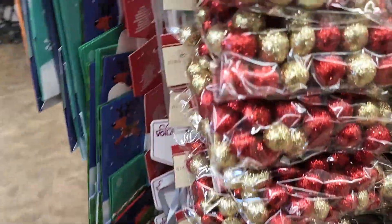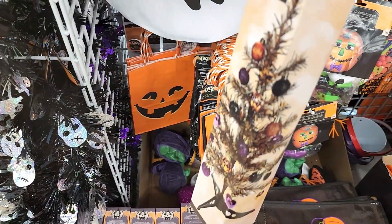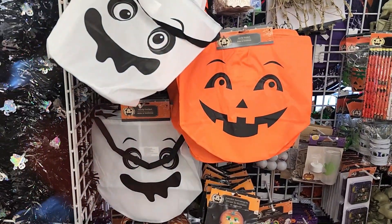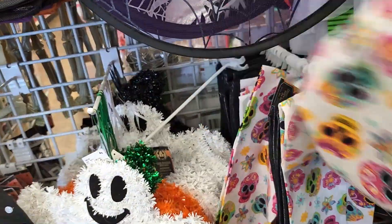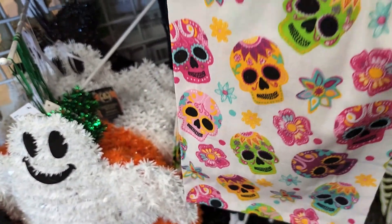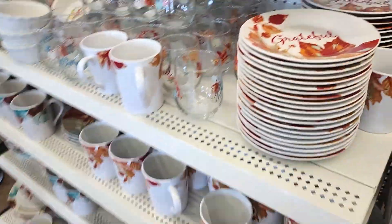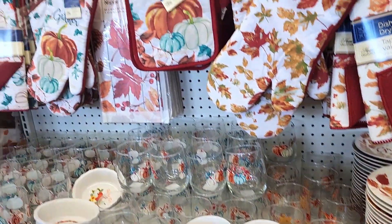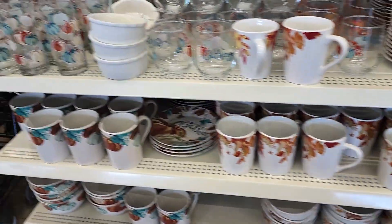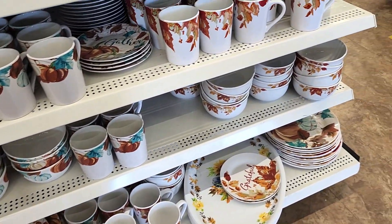They still have Halloween things — still have the Halloween trees, quite a few of those. But for the most part, just this little display area here is Halloween in this store. It's Day of the Dead. So the black one actually feels like a towel — it's a flour sack. And as far as fall, they have what we've seen previously, just a lot of it. The pups — two different designs. I really like the one with the teal.